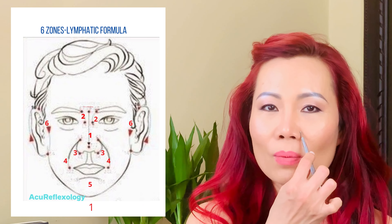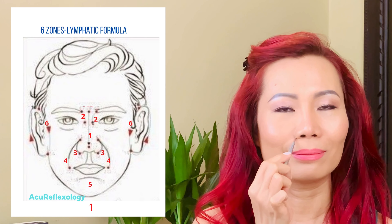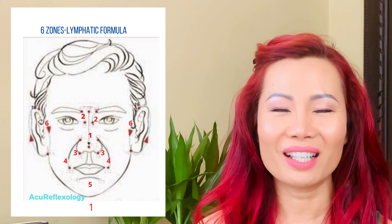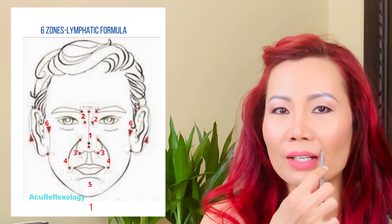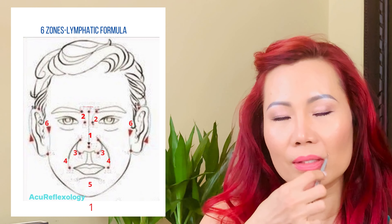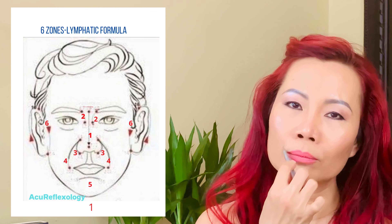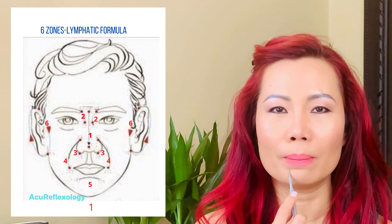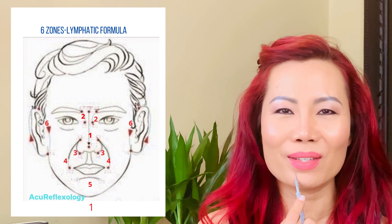The third zone is at your nose wings — the outer edge of each nose wing. Do 20 to 30 counts, then move to the other side. You can pause and come back when you're done. The fourth zone starts from the top of your nose wings and runs along the laugh line down to the corner of your mouth. Do 20 to 30 counts of stroking on the left first, then the right side — like scratching along the line.